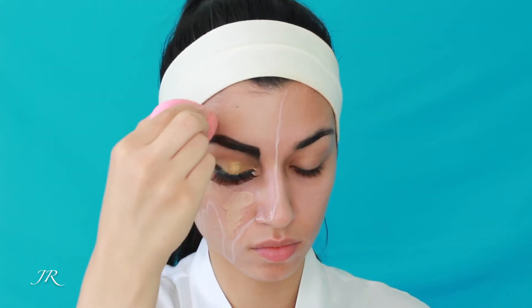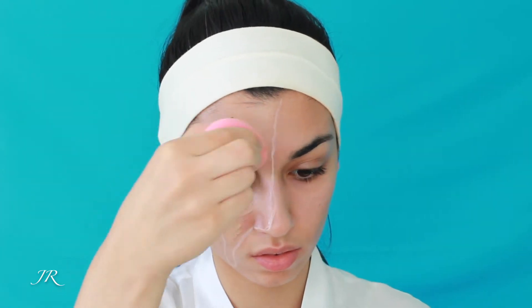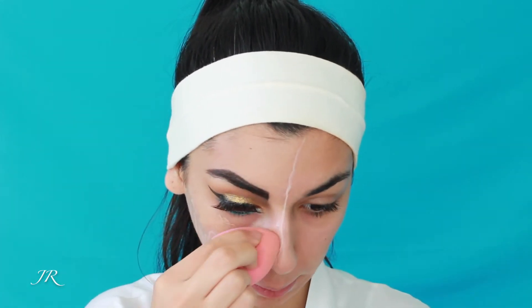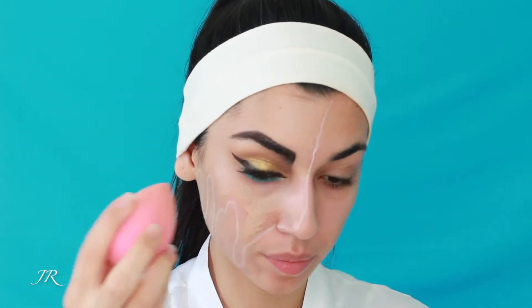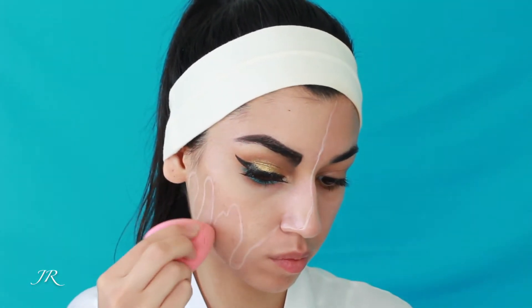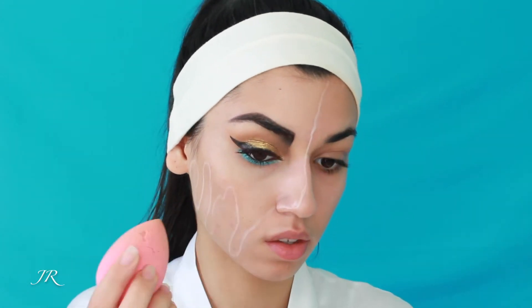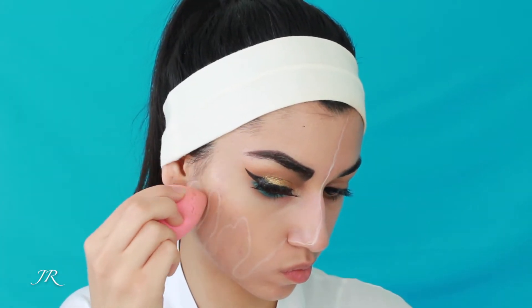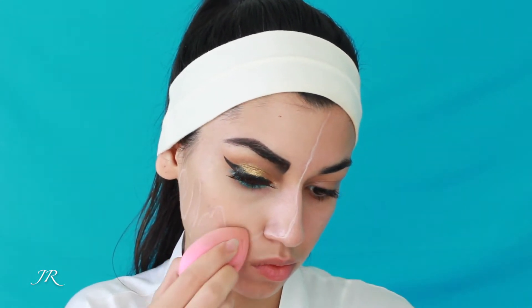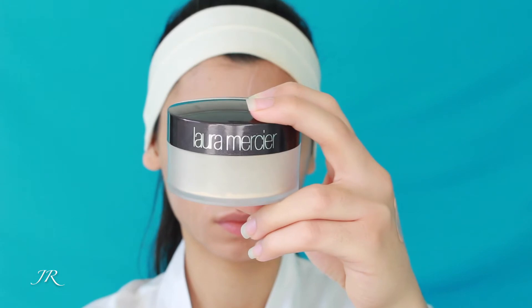Then I'm taking my Huda Beauty foundation and my Clinique foundation and mixing them together to get the right shade for my skin tone. As you've seen in all my other videos, I'm always mixing foundations because I can never find the right shade. Then I'm taking my Beauty Blender and just dabbing this on my skin above where I drew the lines for the melting area. It's really hard — just do it slowly to get it in the right places.